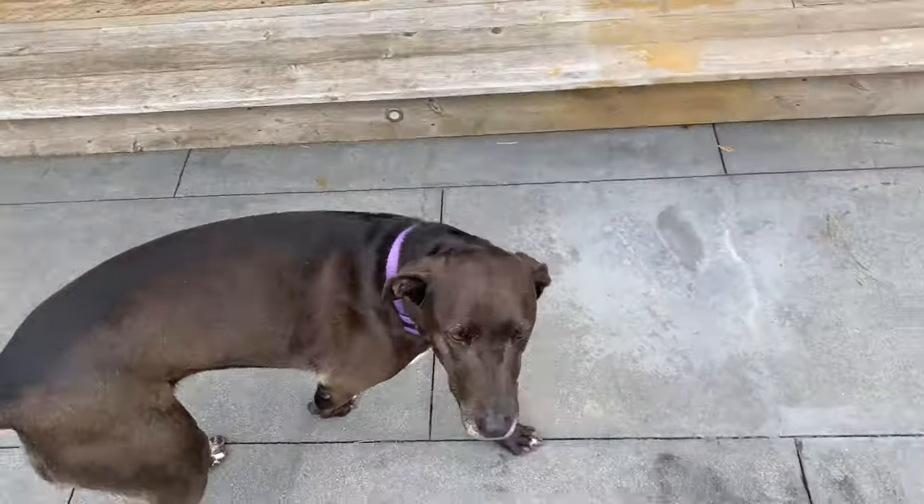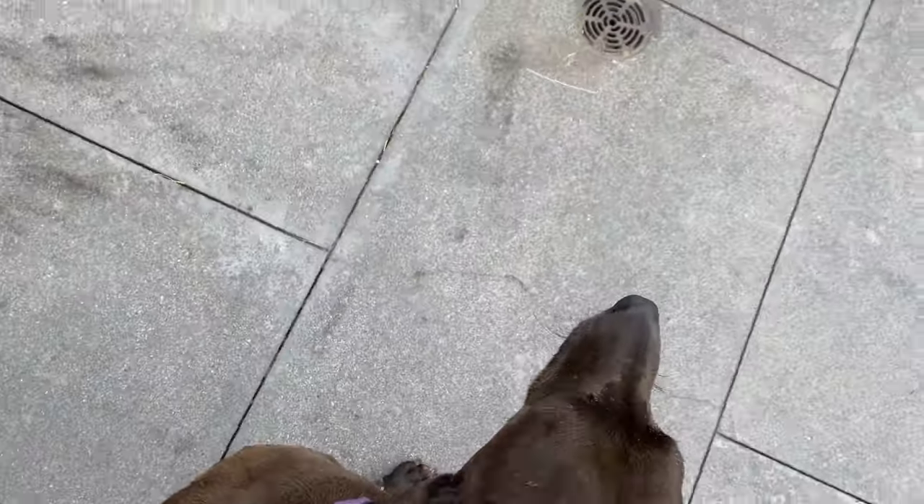Are you gonna help us clean the bathtub? Yes, you're gonna help us clean the bathtub? What a good girl.